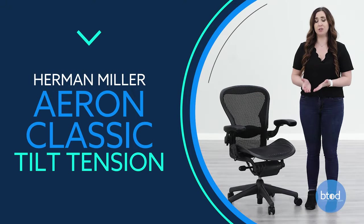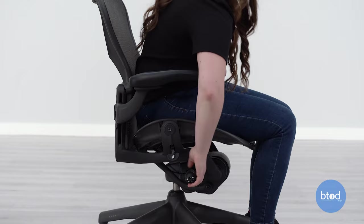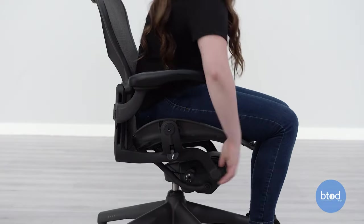Tilt tension allows you to control the resistance of the recline. To increase the tilt tension, turn the right side knob forward. To decrease the tension, turn the knob backward.